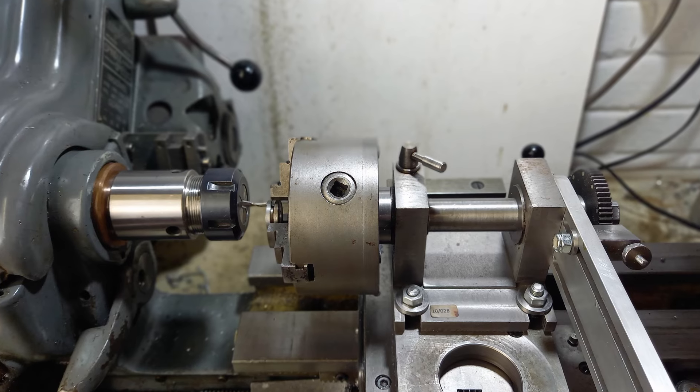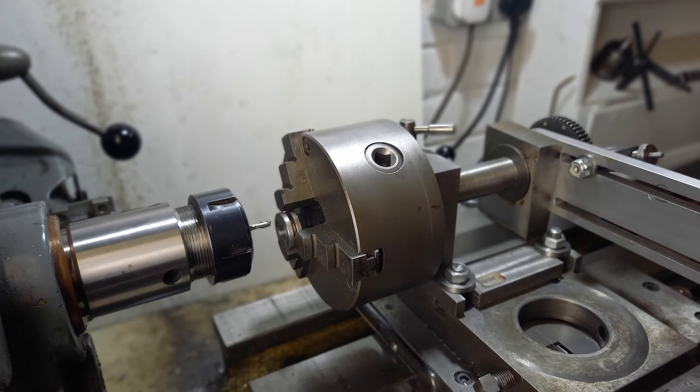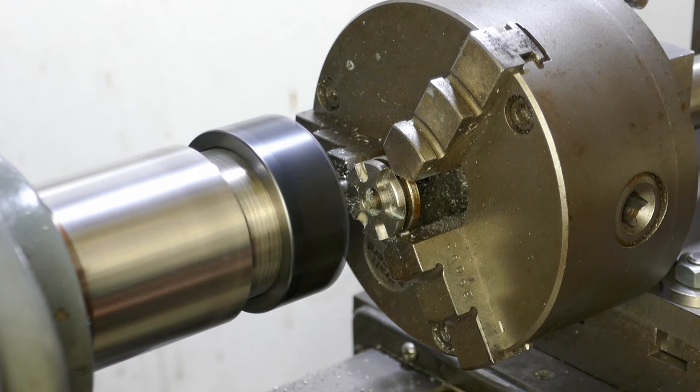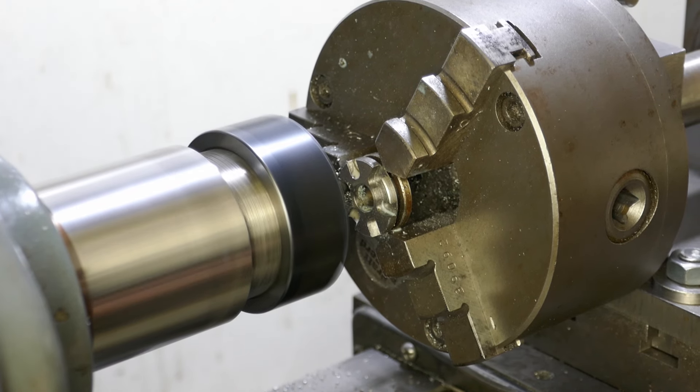I now use my dividing head bolted to the lathe cross slide to machine the features in the face of the dog clutches. I'm using a small milling cutter held in a collet on the lathe spindle.